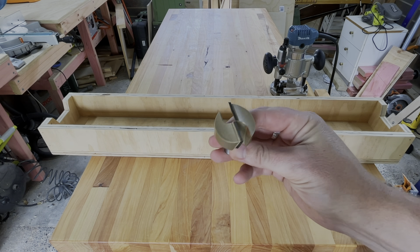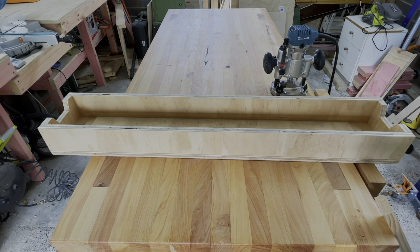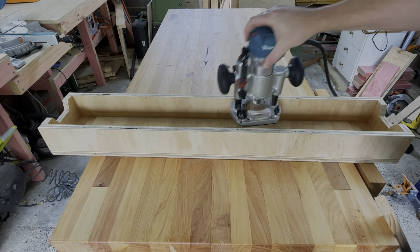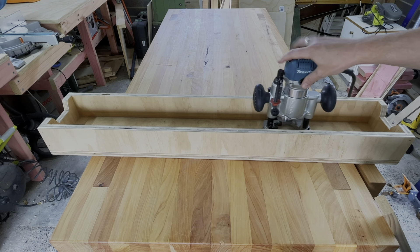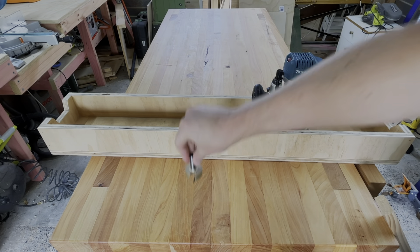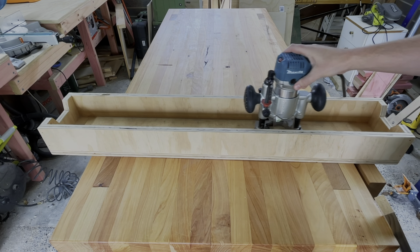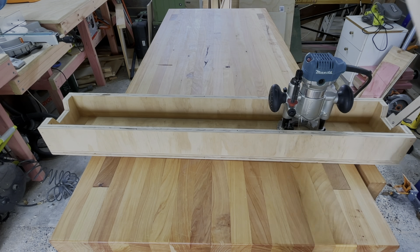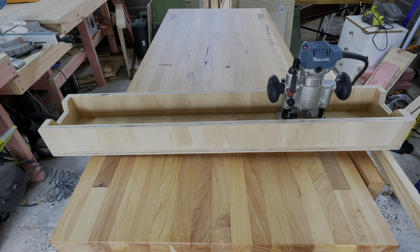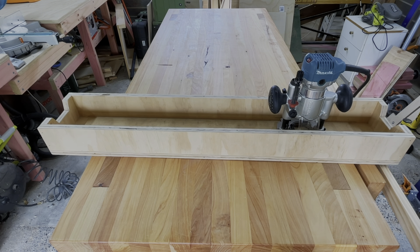The basic premise is we're going to take a router planing bit and stick it in a plunge router, then make a sled for the plunge router to ride through. The router bit is going to plane the entire surface as we run the router backwards and forwards on the sled. We'll attach some rails to the outside of our table for the sled to run along, keeping it off the top of the table.